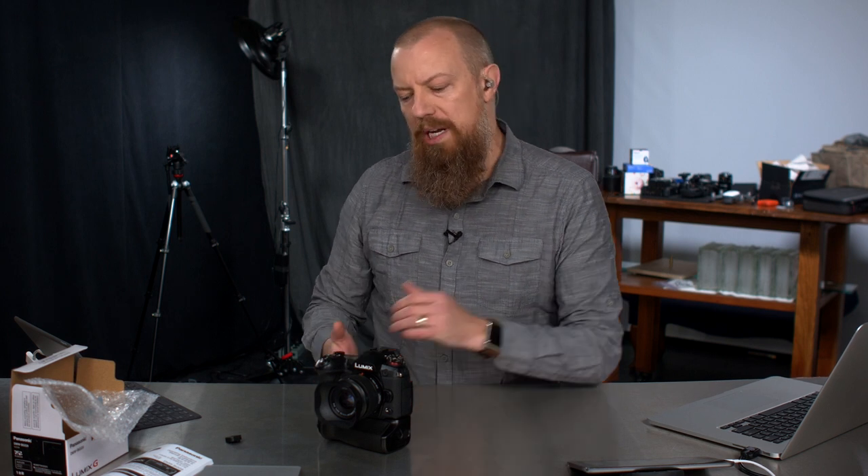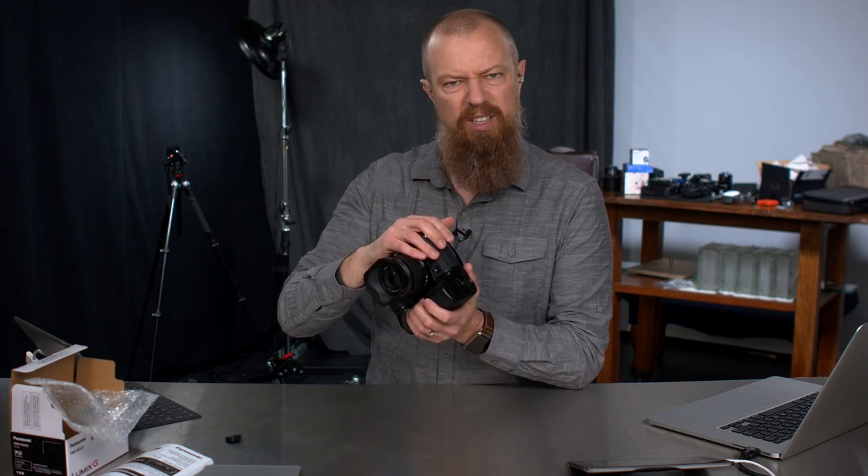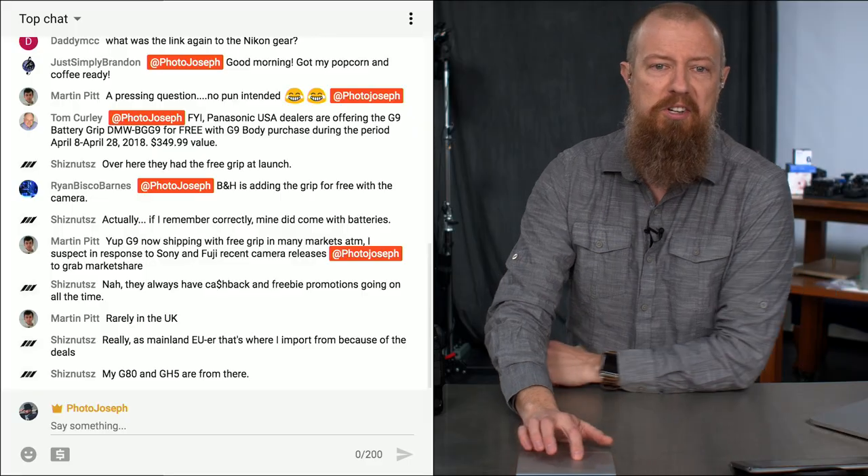Greetings and salutations. Welcome back to the show. We're now at the Q&A portion talking about the BGG9 — that is the battery grip for the Lumix G9, very cleverly named the BGG9. Now let's find out what people want to know, or they're going to tell me what I did wrong in the last show.